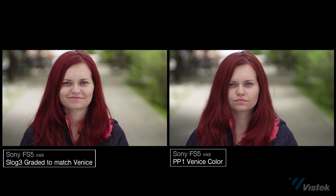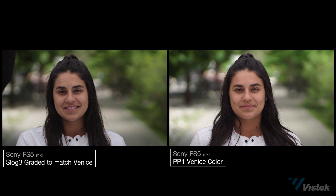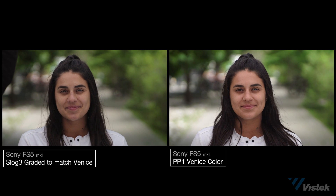When we take S-Log and try to match it to Venice, I was able to achieve that. The downside, of course, was that it took some time — Venice color is instant. I did find an S-Log2 to Venice 709 LUT online and tweaked from there, but I also had the reference image — the actual Venice color reference to match to. If you don't have that, you really don't know what you're matching to. It took probably about 15 minutes per clip to really get it matched well.